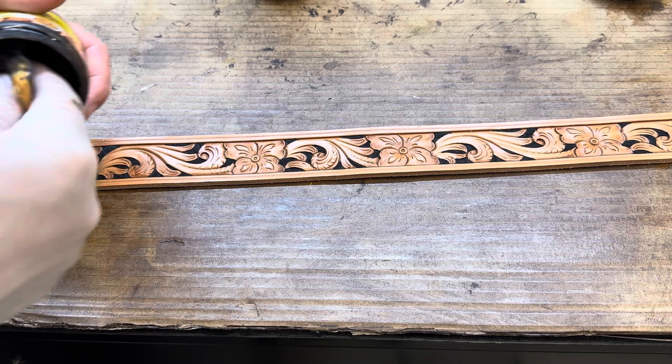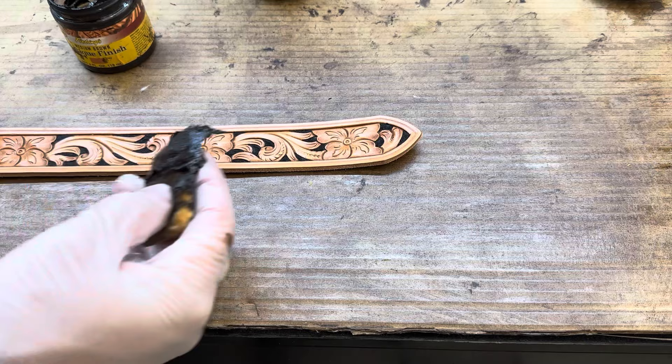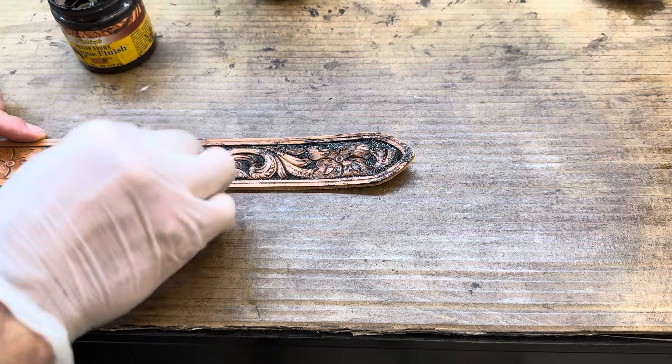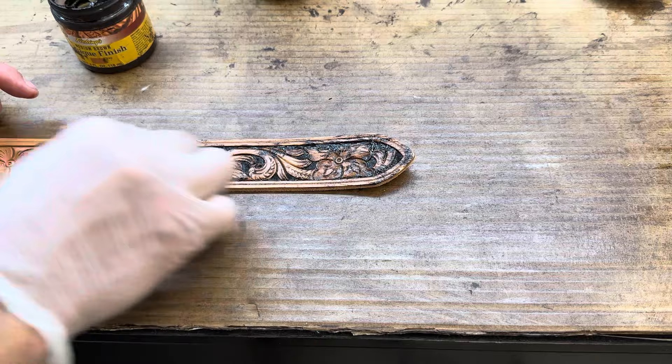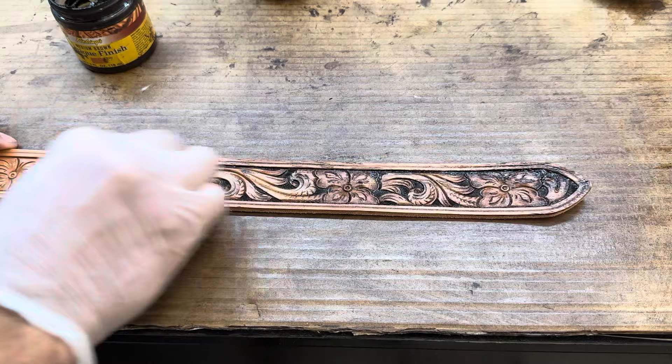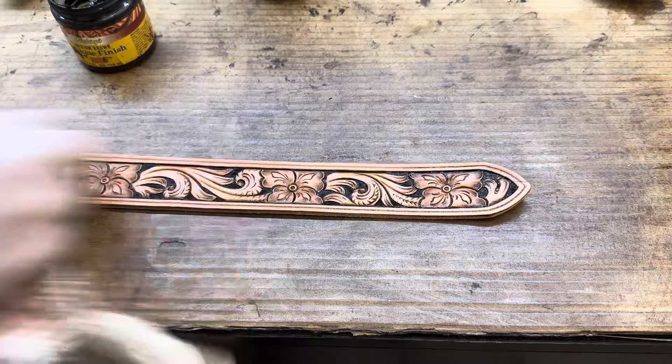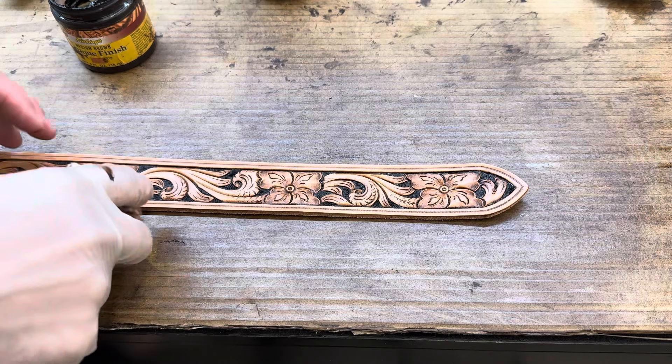We'll get some gooped out of there. Now I'm going to work a little bit at a time, working in little circles. I keep nice little circles and that's helping me get down in all the cuts and cracks and decorative cuts and all of our tool marks that we've put in here, because that's what we're wanting to highlight. That resist is there so that I can wipe that antique off the top and it will come off our smooth leather everywhere that is not cut.